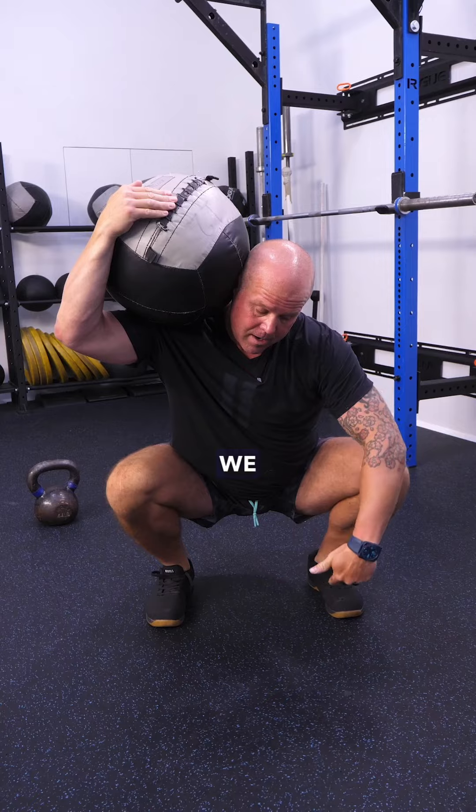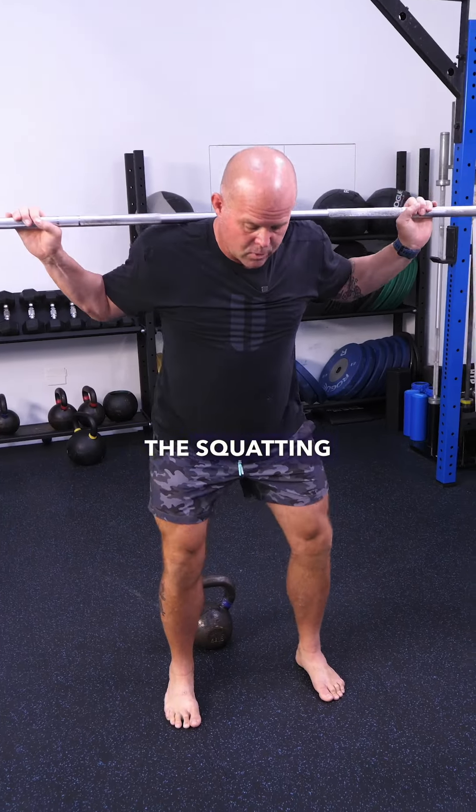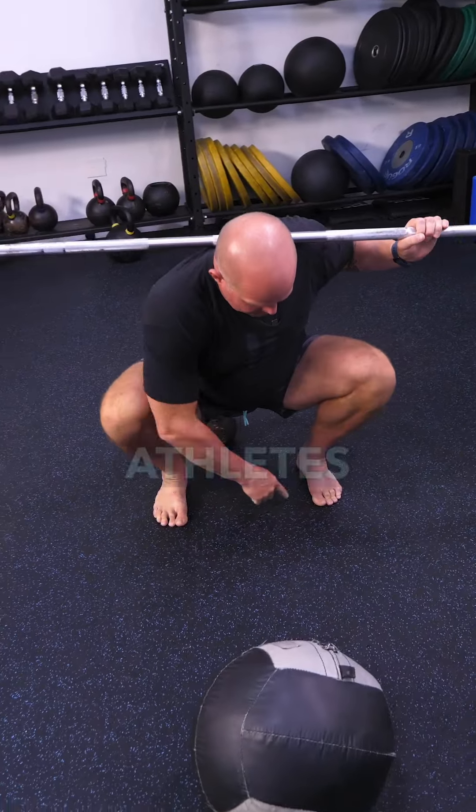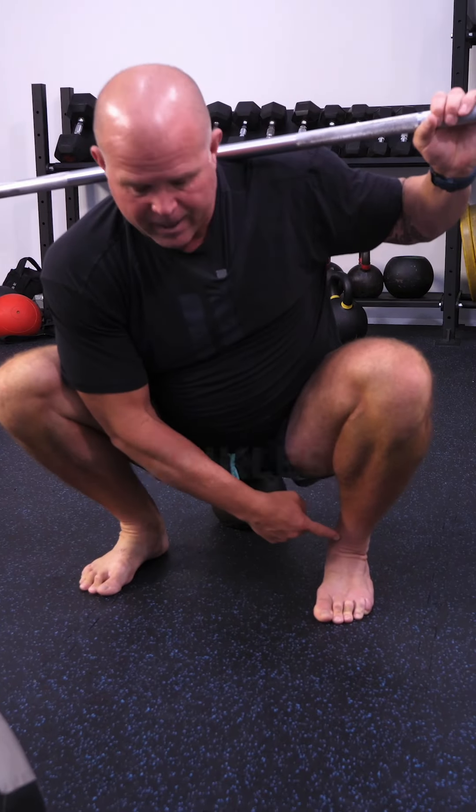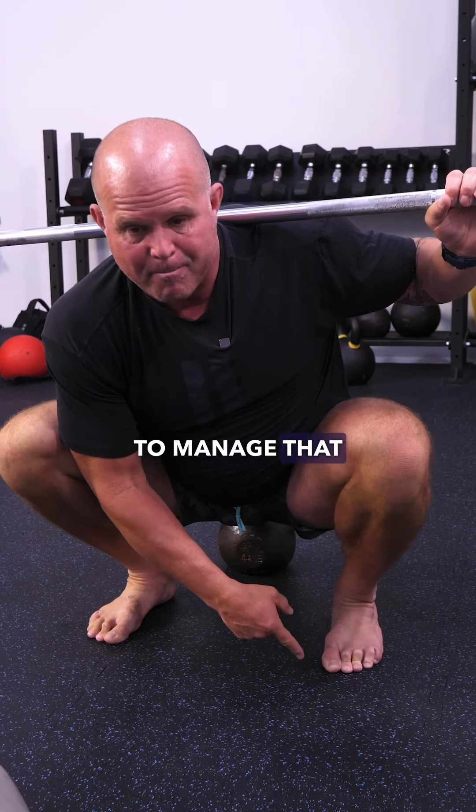So this is why we focus on the feet. Shouldn't matter what the squatting skill is, my athletes should be balanced between the ball of the foot and the heel. We're trying to keep the ankles in the middle and manage that balance.